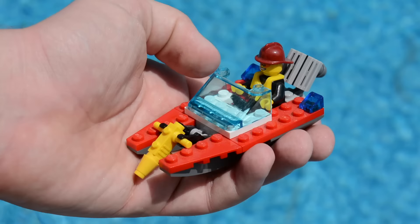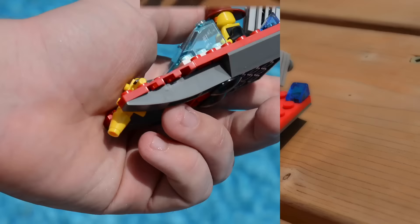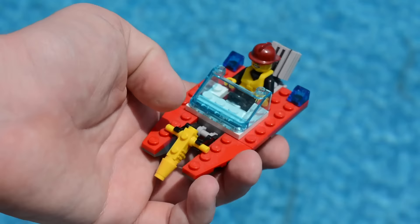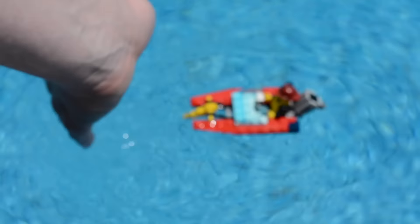Next up we have this fire boat from the fire polybag. My guess is this one's not gonna float because it doesn't look like there's any flotation device on it whatsoever, but that's what this test video is for. Surprise, surprise — this boat actually floats better than any of the other LEGO boats I've tested so far in this video. Who would have thought?